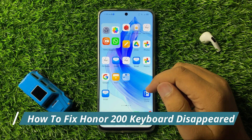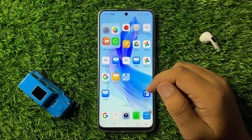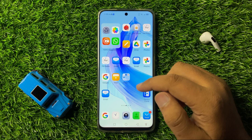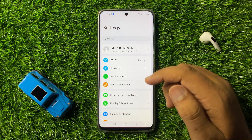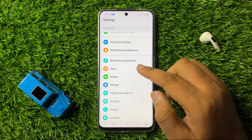How to fix the keyboard disappeared issue on Honor 200. To fix this issue, first open Settings. Now in Settings, scroll down and click on Apps.